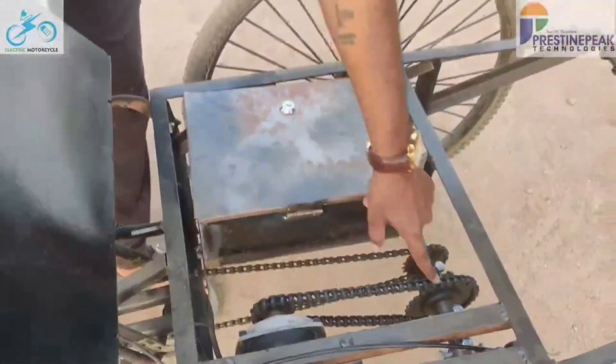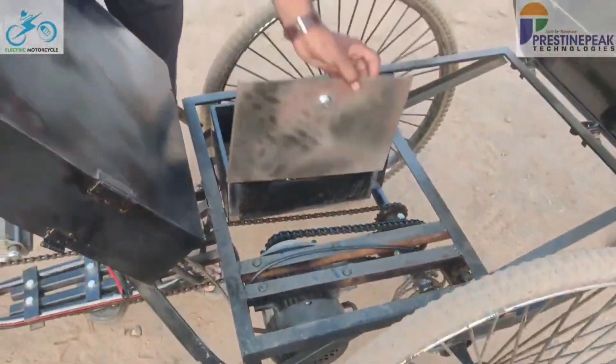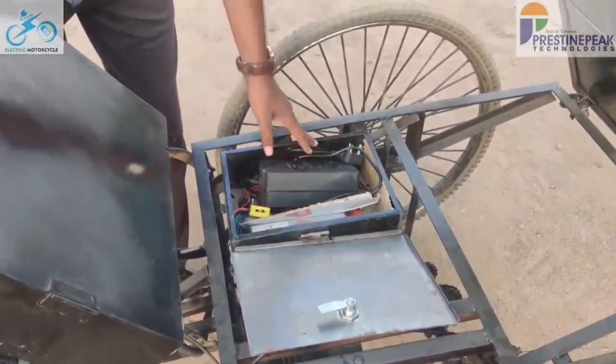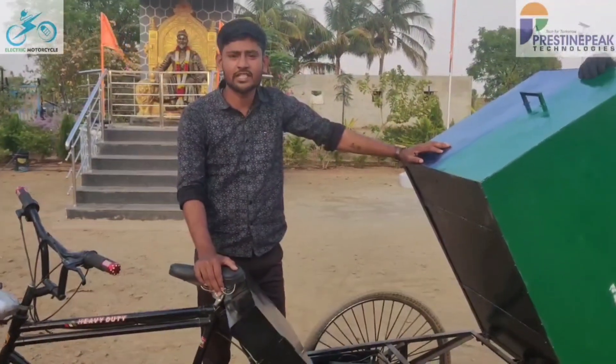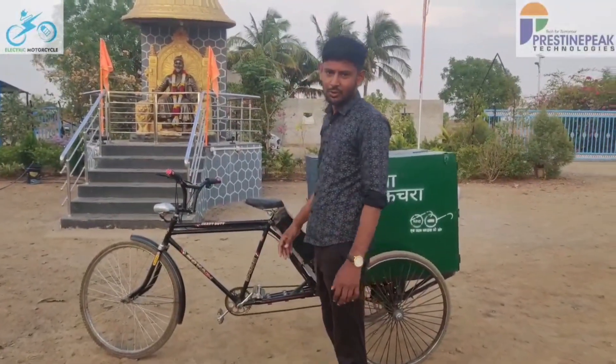We have also used disc brakes for better safety. The box houses the battery charger and controller. On a single charge the cycle can run 30 to 35 kilometers and its capacity is around 250 to 300 liters. So this was a brief introduction to the tricycle — now let's try driving it.